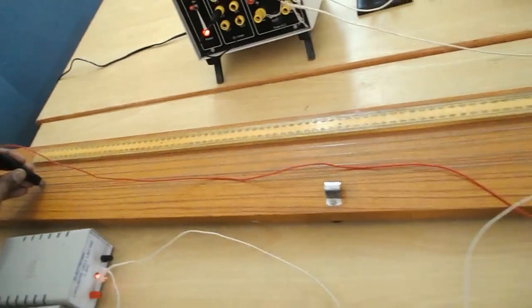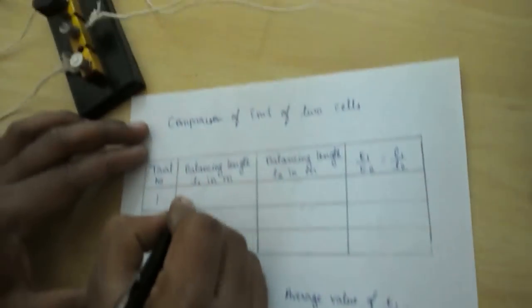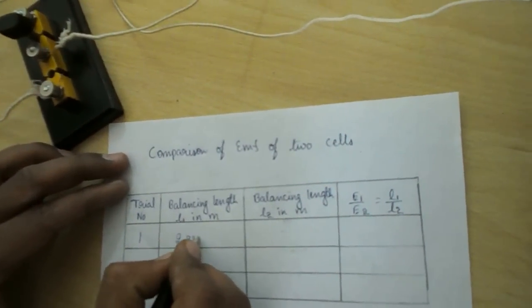Since we already completed 2 meters, the total balancing length is 2.954 meters. Trial number 1: balancing length L1 = 2.954 meters.